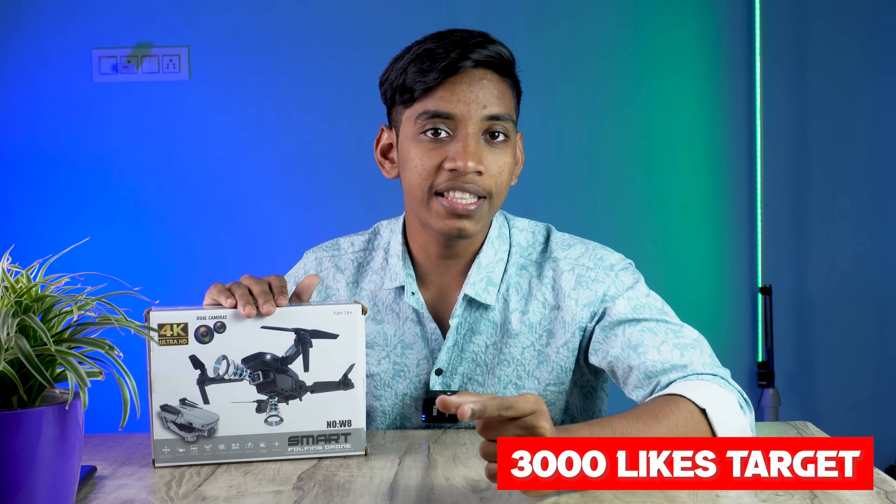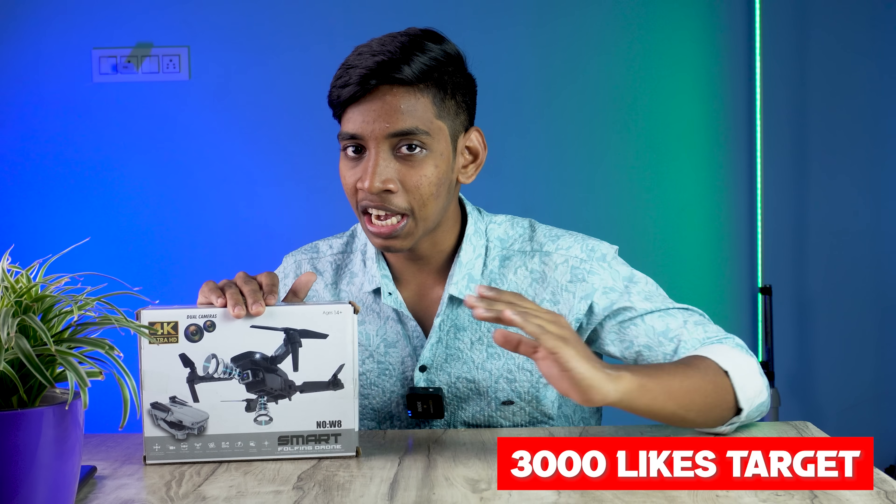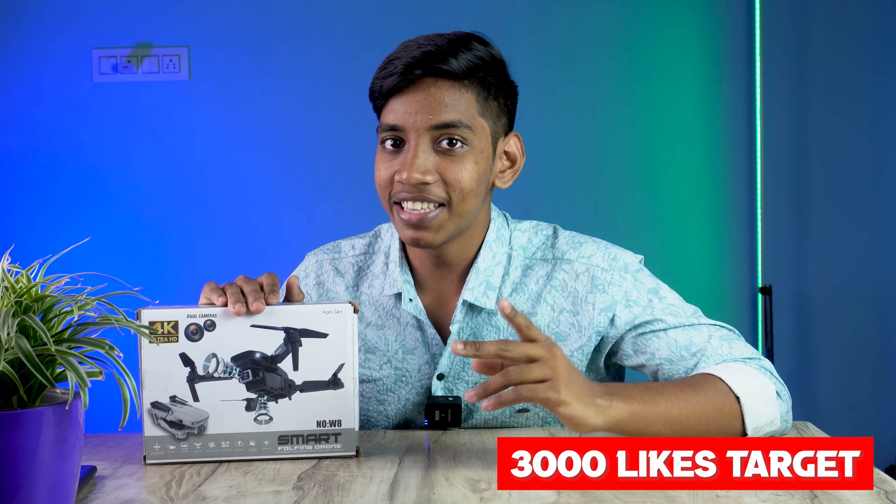I am telling you how to use this drone. If this video crosses 3k likes, I can upload an unboxing video — that is also in the L&T category, but there are a lot of fly-outs. For the unboxing video, you can get 3k likes. If you want to subscribe to our channel, you will be able to do experiments with Lokesh. Subscribe and hit the bell icon.